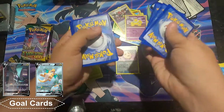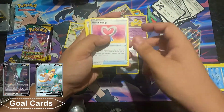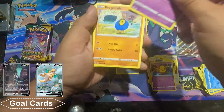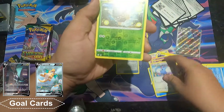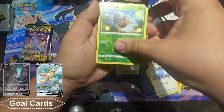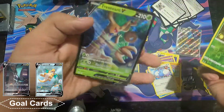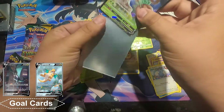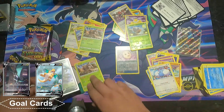Two, three, four — out of here. Treasure energy, ribbon badge, Flabébé, Roggenrola, Psyduck, Swablu, Seedot. I see something nice — it's a Trevenant V. I already have this card but it's nice to get something good.